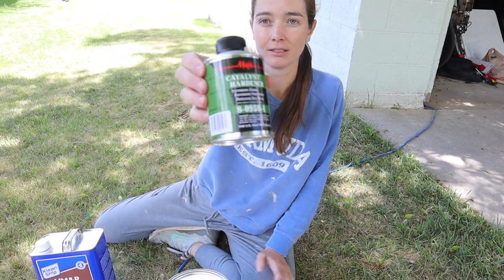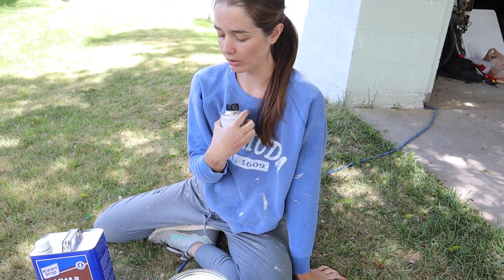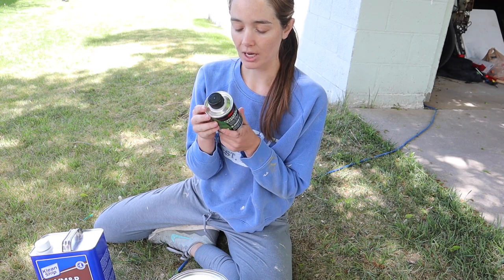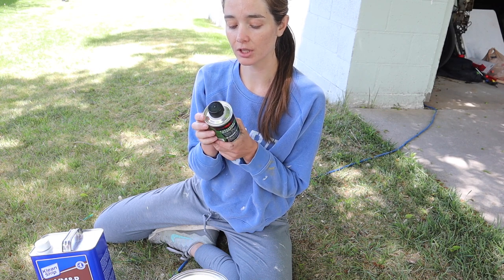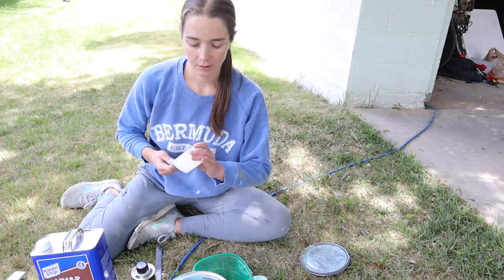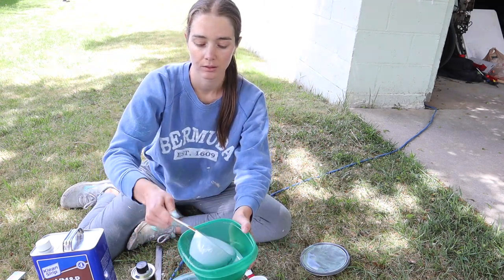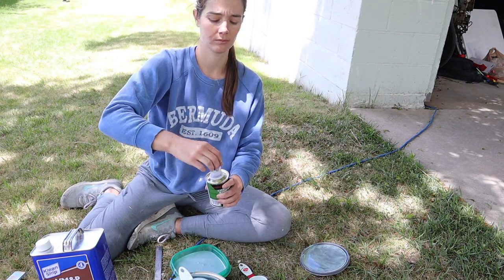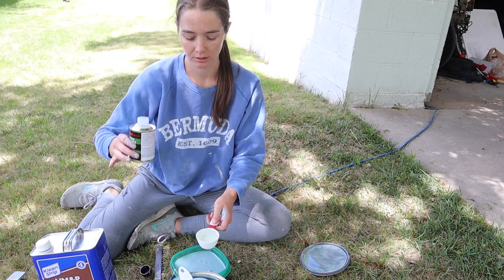I also got this stuff, but I'm not really sure how to do the ratios for all of these. This says: add one container to one gallon of paint and mix well, and you have eight hours after the hardener has been added. So maybe I should just mix a quarter of this with a quarter of this. I think I'm going to have to buy new measuring cups after this — one cup, two cups, quarter cup. This stuff costs twenty dollars.